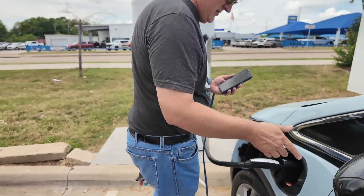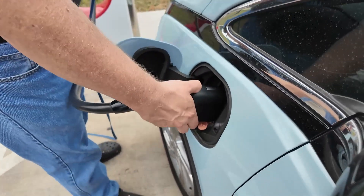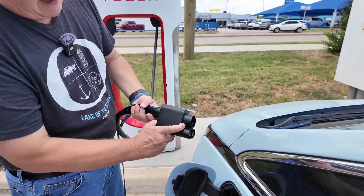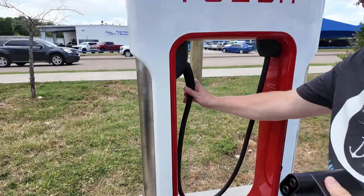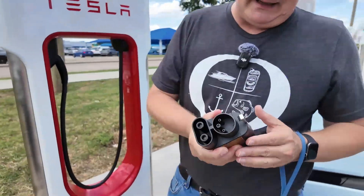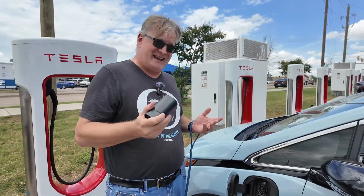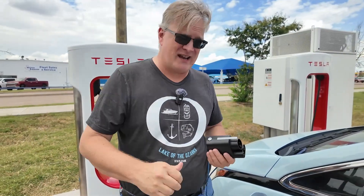To unplug it, you push on the gray button and then it comes out. Then I can release the lock — that's done. You can hang the Supercharger back up. There's a little bit of heat on this adapter, but it's also really hot — it's the 1st of July in North Texas, so it's not necessarily going to be cold. I'm pretty sure the charger handle was hotter than this adapter.